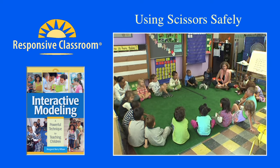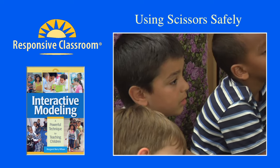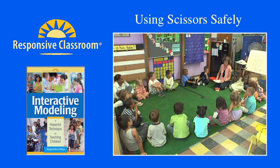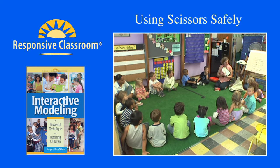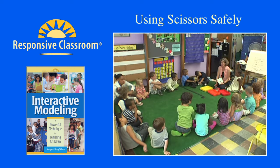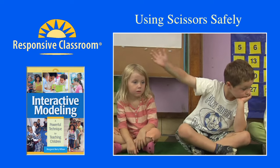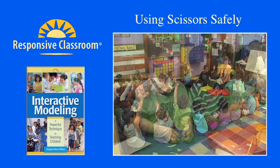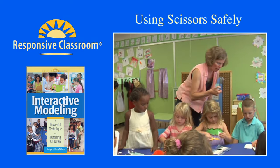We're going to have a chance now for everybody to try using scissors safely. I have a job that I need some help with, which is that we have all this really nice paper that we need to cut up into shapes for our arts and crafts. So who's ready to carry a pair of scissors carefully over to a table and sit down with a piece of paper and start cutting? Everybody's holding your thumb up.